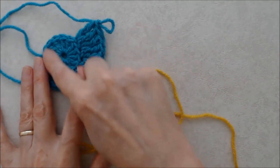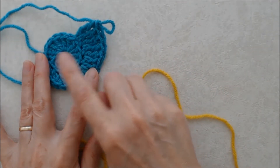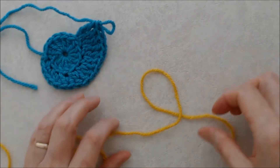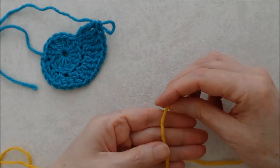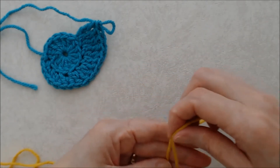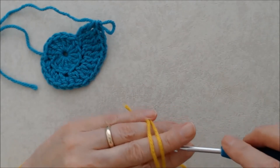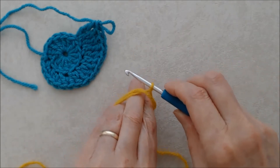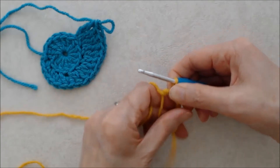Next we're going to do a square motif. When you count the number of stitches you have in your circle that gives you a guideline, because it needs to be divisible by four. I had 14, so you can round up to 16 or go down to 12 — I'm going to round up to 16. For the square we're going to start with a magic ring: lay the yarn on your left hand, bring it around the front, cross it over the back, flip your hand over, and lay it on the front of your fingers so you have two strands on the front.